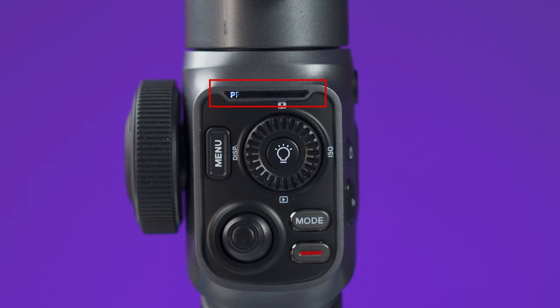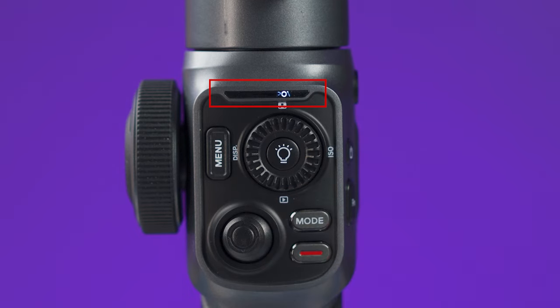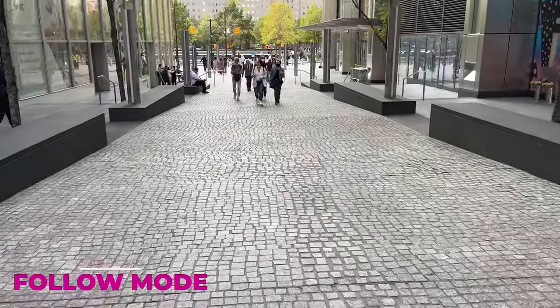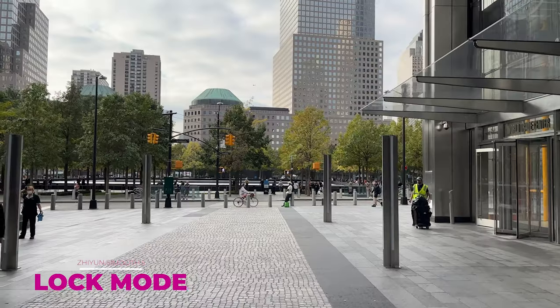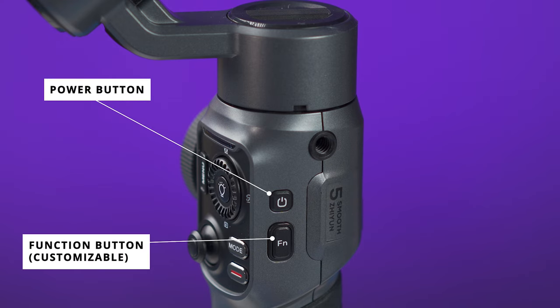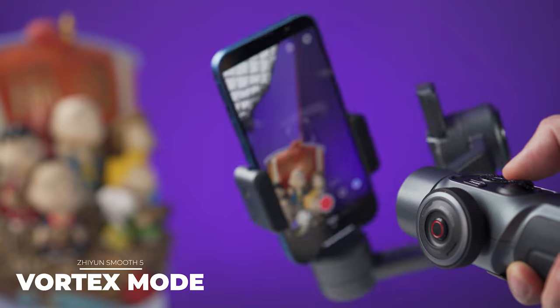There is also a mode button that changes the different gimbal modes. I like having this on any gimbal because it makes switching between modes much easier without going into menus — a big advantage whether you're using the native camera app or any other. You can also check the status lights to see which mode you're on, though you need to view them straight-on to see the letters. The Smooth 5 has the four basic gimbal modes: pan follow, lock mode, follow mode, and POV. On the right side, beside the power button, there is a customizable function button and a quarter-inch thread hole for expansions.